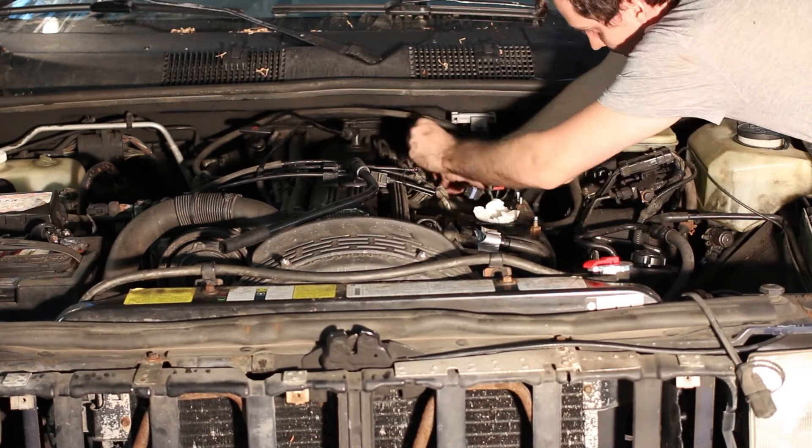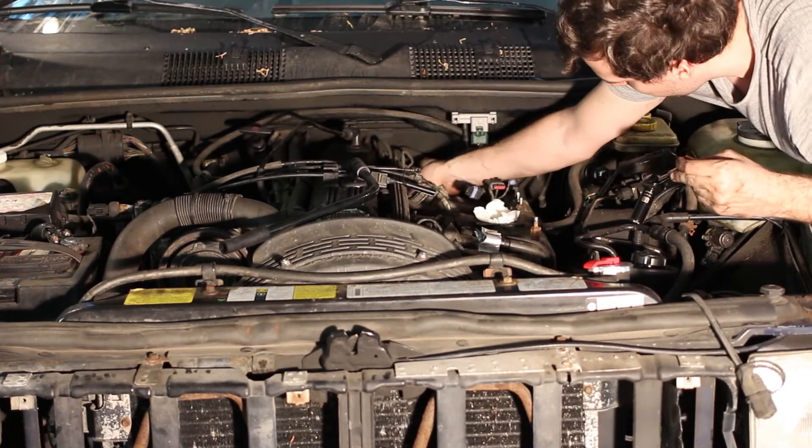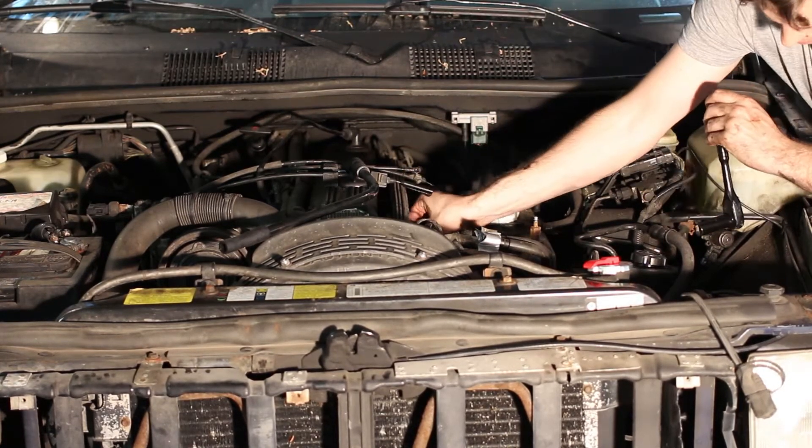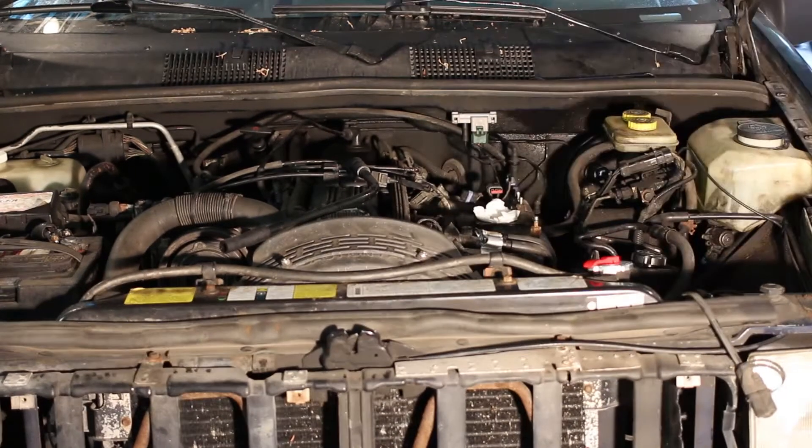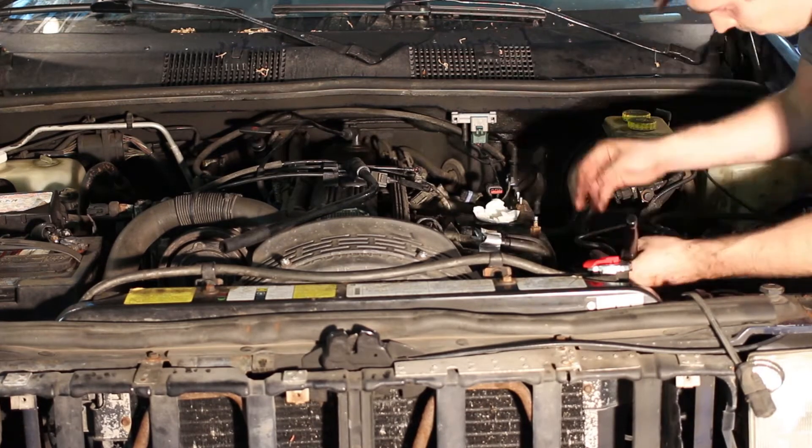After that it's just about removing the manifold bolts and it will come right off. The top ones are obviously fairly easy, but the bottom ones will be difficult to reach. They won't be hard to remove as the tightening torque isn't very high, but twisting your hands to get your tools lined up is annoying.